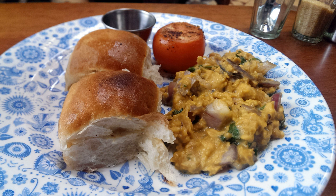Egg Burji is a similar egg dish eaten in many parts of the Indian subcontinent. Connoisseurs of these Indian scrambled egg varieties would argue that Egg Burji and Akuri are almost identical but distinct in taste.